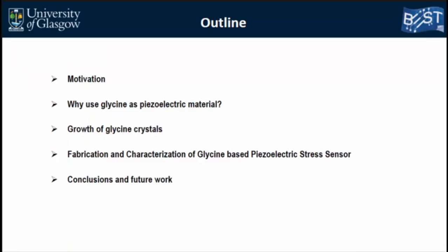In this presentation, first of all, we'll talk about our motivation — why we are interested in monitoring the pressure under the wound bandage. Then I will talk about why glycine is an interesting piezoelectric material, the growth of glycine crystals, the fabrication and characterization of the glycine-based piezoelectric stress sensor, and finally conclusion and future directions.